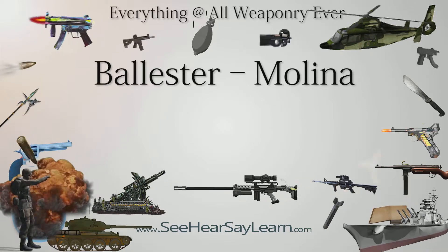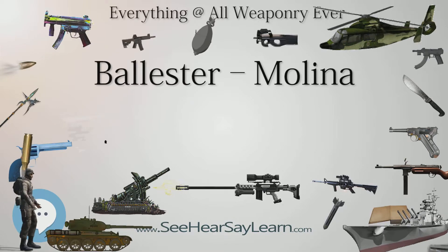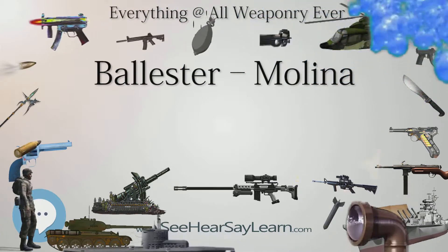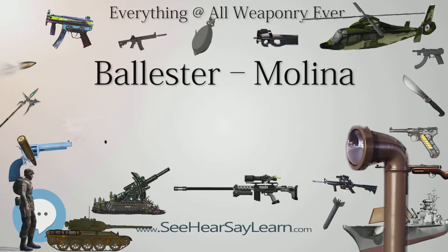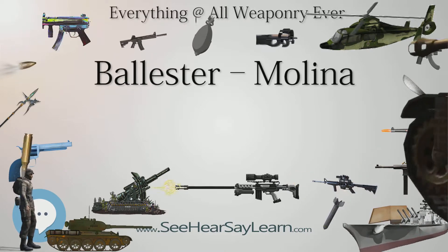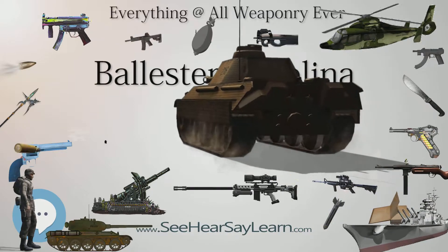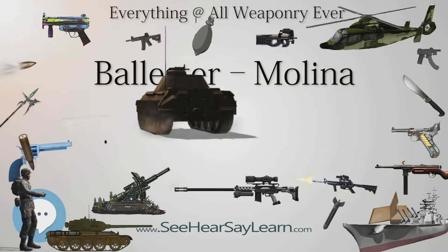The Ballester-Molina was designed to offer the Argentine police and military a less expensive alternative to the Sistema Colt Modelo 1927, itself a licensed copy of the Colt M1911A1, built under the supervision of Colt engineers. Production of the Ballester-Molina began in 1938 and ceased in 1953. Ironically, the Sistema Colt 1927 was manufactured until 1966.